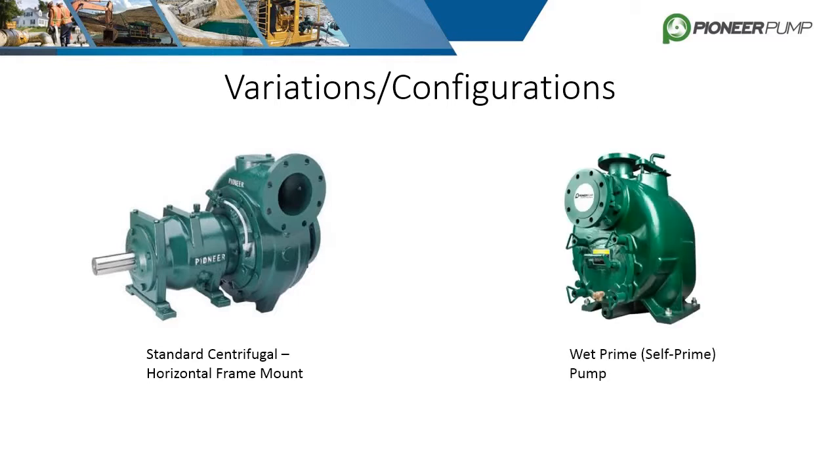The second variation is the wet prime or self-priming pump. These pumps are driven in the same way as horizontal frame pumps but are limited in suction and discharge orientations. Suction is always on the front and discharge is always exiting the top as shown.